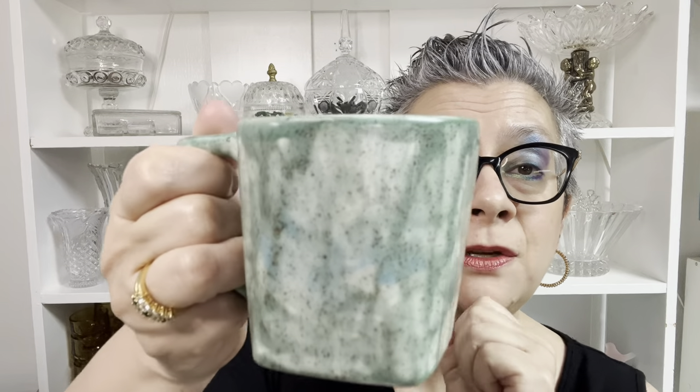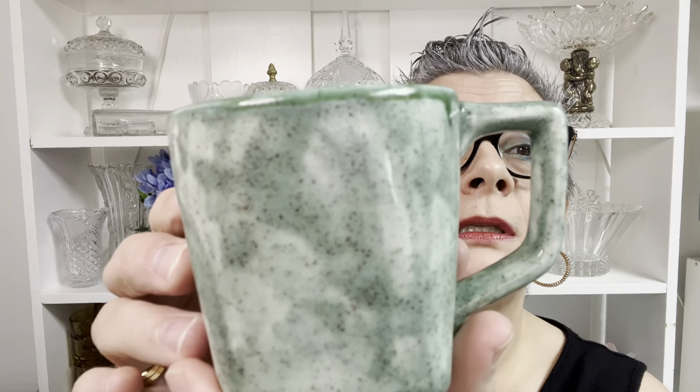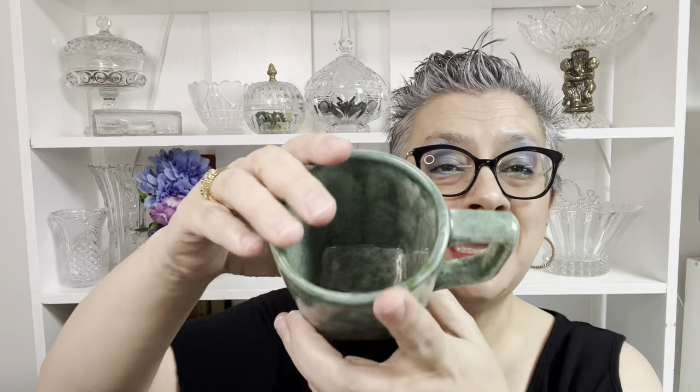The next one is hand-thrown. It is signed but I could not find anything about it. This one you can fit three fingers into — it could even fit four if your hand is a touch smaller than mine. It is gorgeous. It's signed with a D and a number four on the bottom. I love the square bottom, round top, square bottom. Just a touch over six ounces — there's the water line.